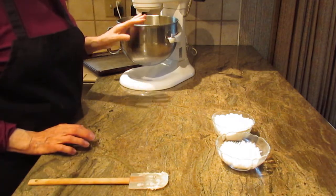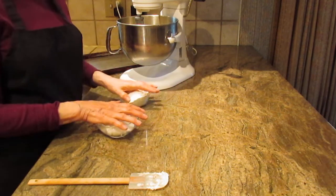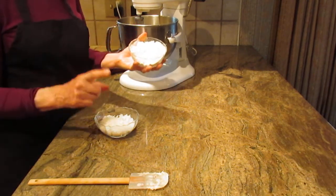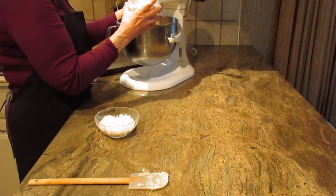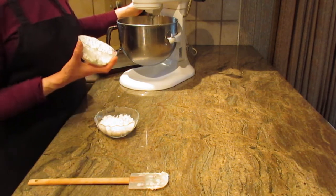Beat this as long as it takes to combine everything — it really depends on your mixer speed. Now the next thing you're going to put in slowly is one cup of all-purpose flour. This is when it looks like you've done something wrong or missed something, but you haven't — it's all going to come together.